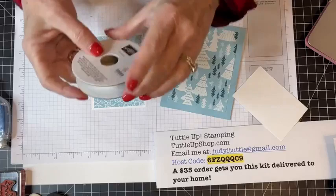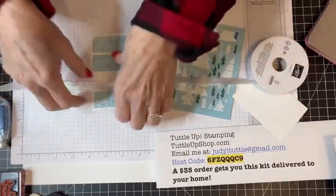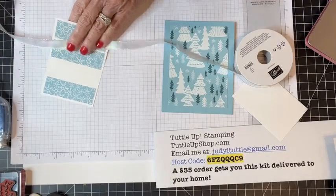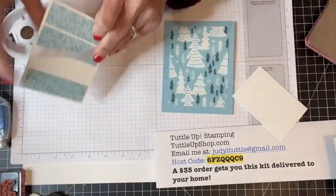This is a design you've seen me use before — I just really love it.